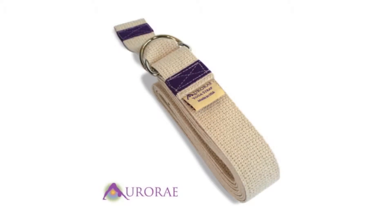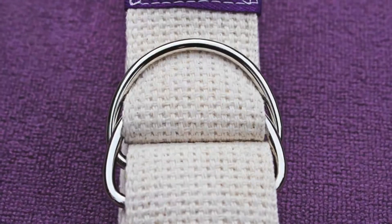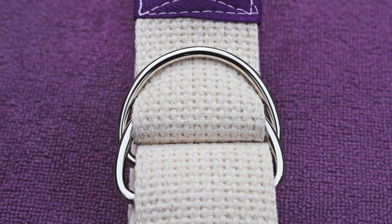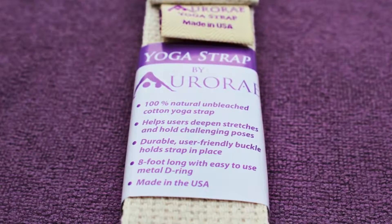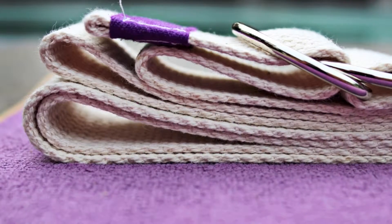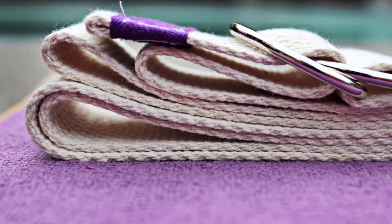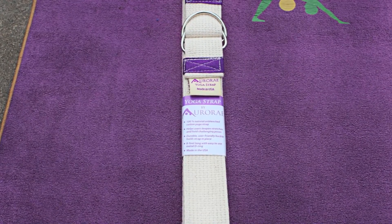The Aurorae 8-foot yoga strap is equipped with a D-ring buckle and made in the USA from 100% natural, unbleached cotton. Yoga straps are ideal for yoga students of all levels, as they help beginners and the experienced deepen certain stretches and hold yoga poses for longer periods of time while maintaining proper alignment.